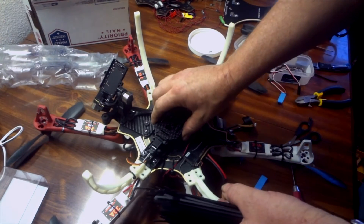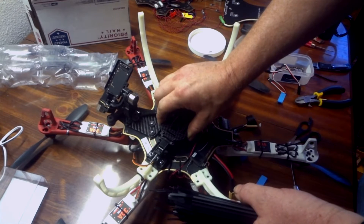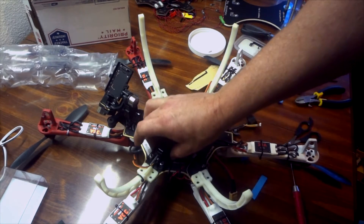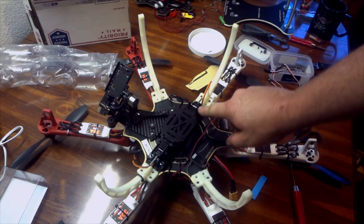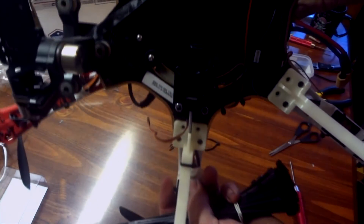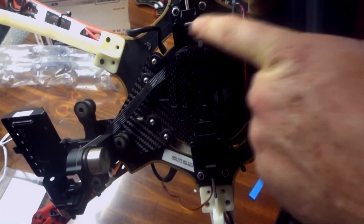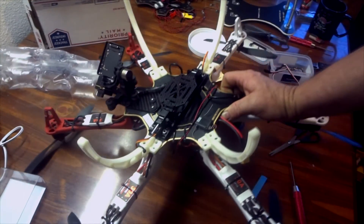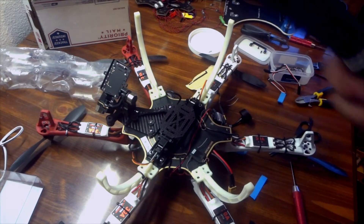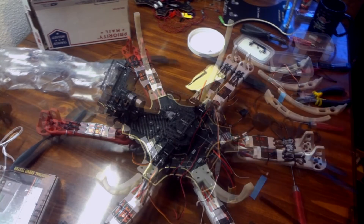I have it secured and I'm really liking what I see — there's no movement at all. It's secured with the servo tape on the bottom, and then I've got two zip ties: one here and one going right over the servo, and it will still be out of the way of the arms altogether. Remember folks, when you're working with multi-rotors, zip ties are your friend.